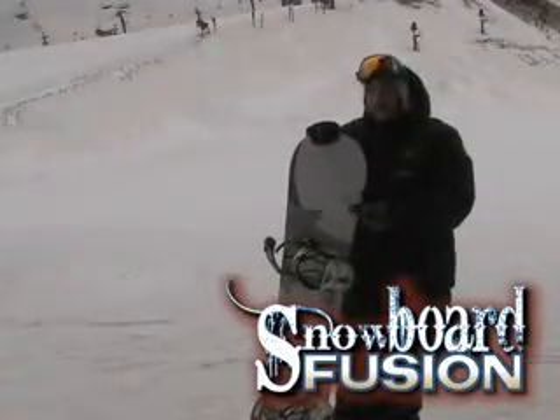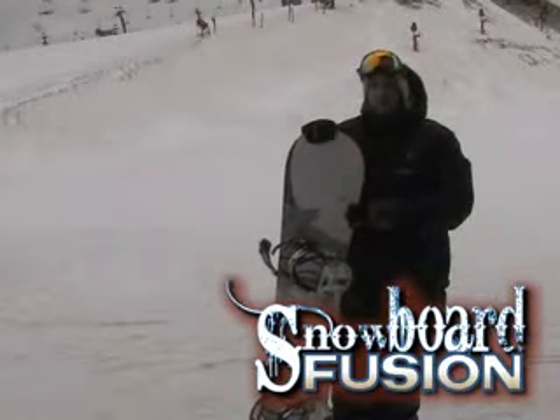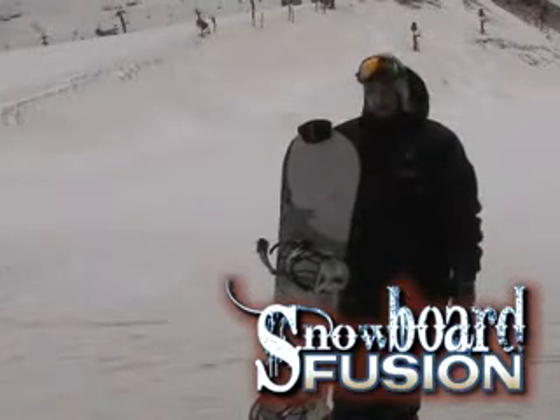Hi, I'm Rob. This is Ride Concept UL. Great board. Super lightweight — really light board. Really easy to throw around out there.